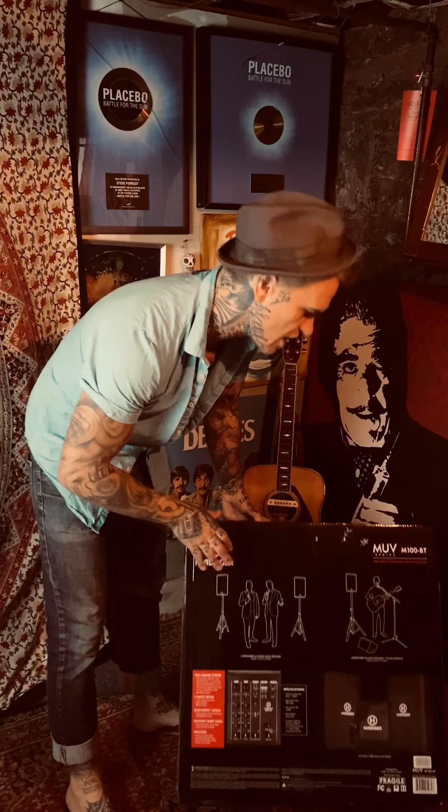I'm really excited to check it out, so we'll do a little unboxing today and see what it has to offer.